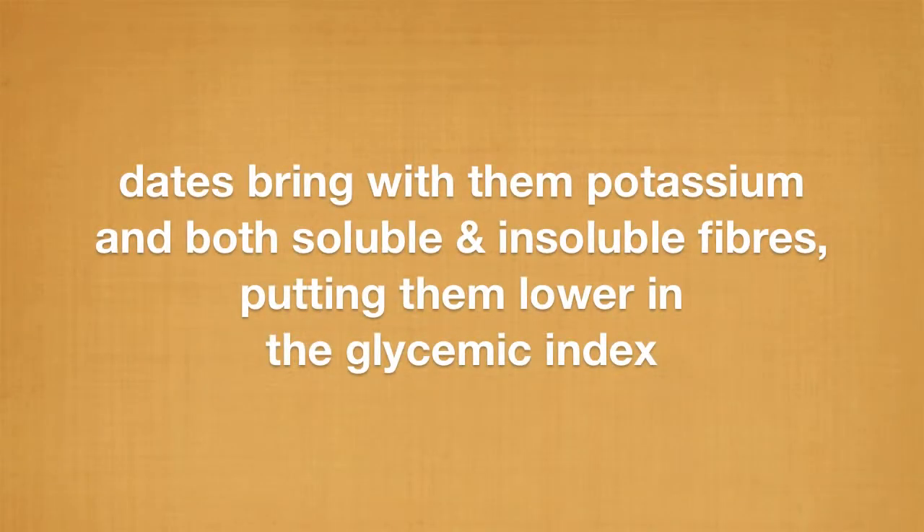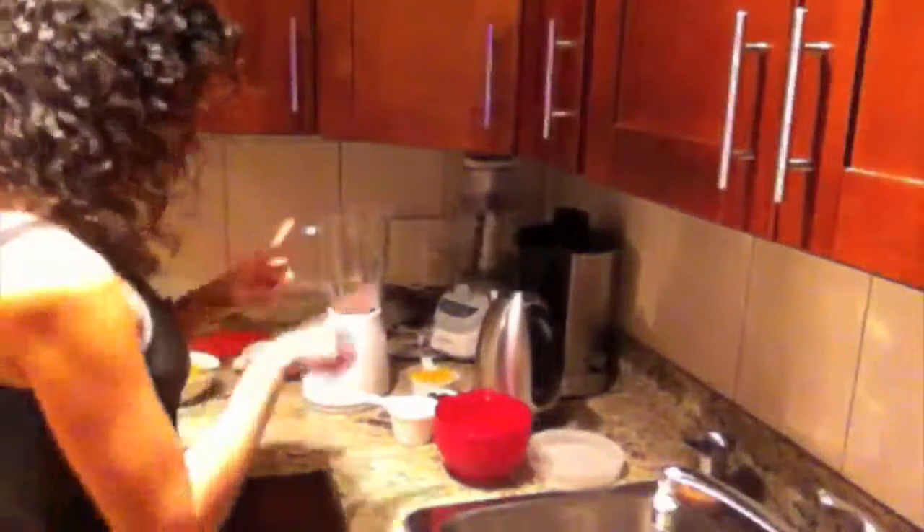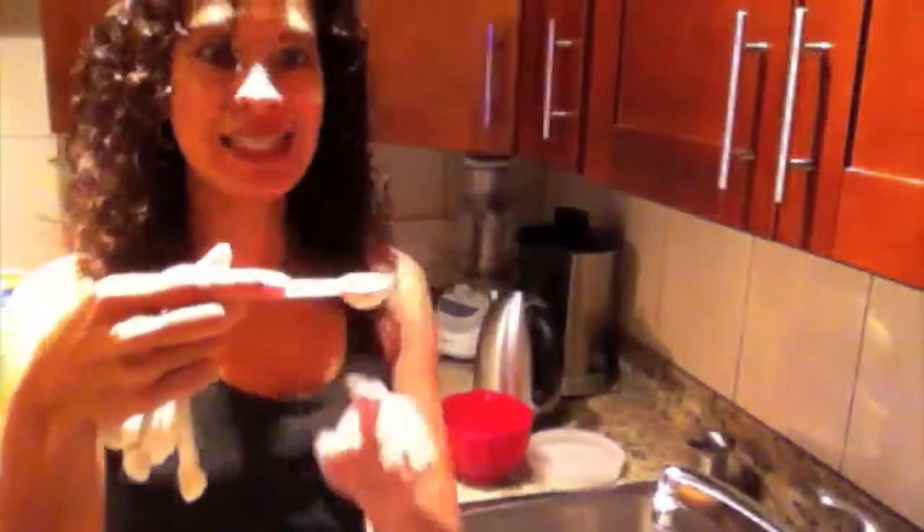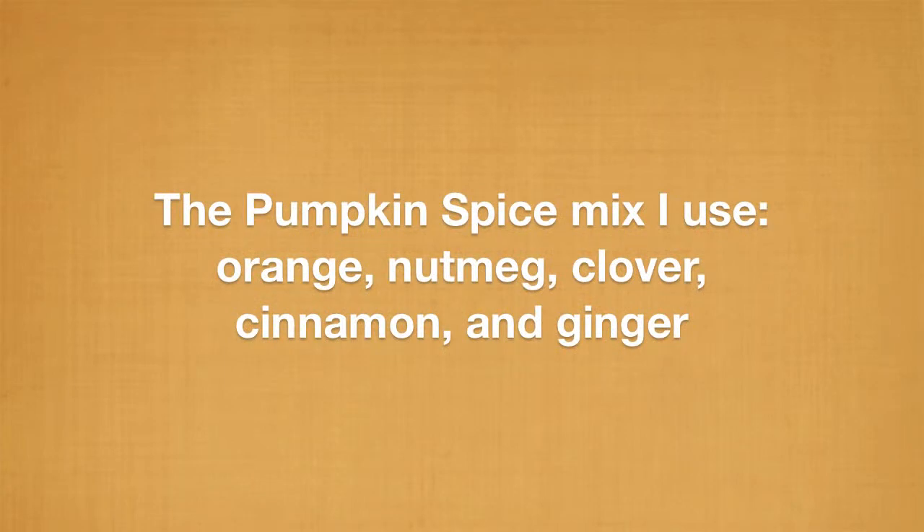In this case I'm going to be using these dates, and now we add the spices. Oh, hold on — we need the spinach. So we've got that, and now we go with the spices: one teaspoon of pumpkin spice. I'm just going to blend it and then we're going to do a taste test and see how it goes.